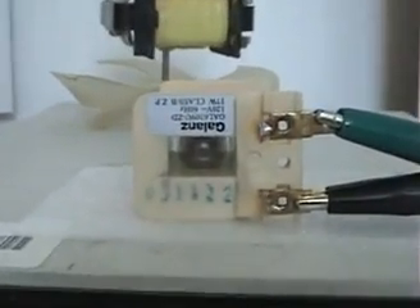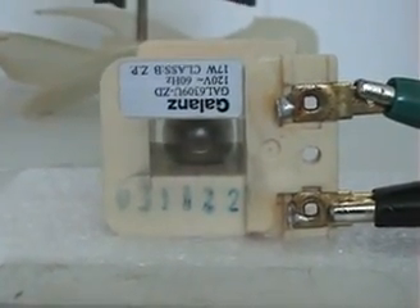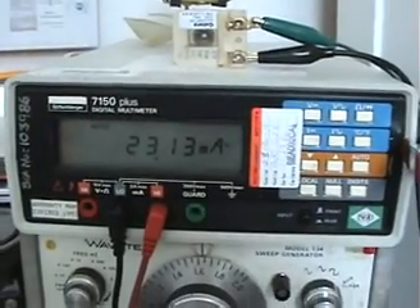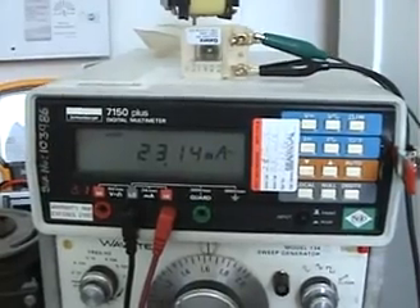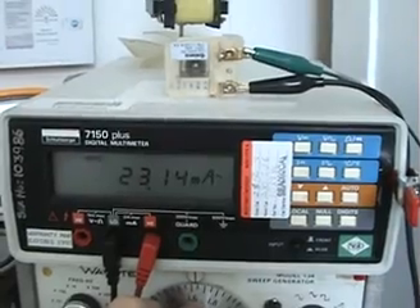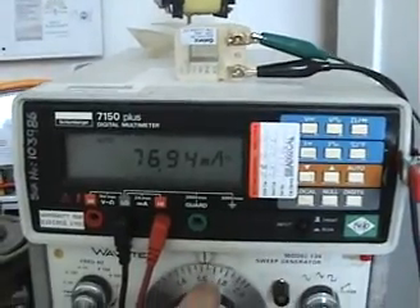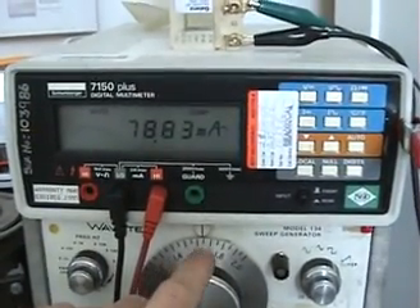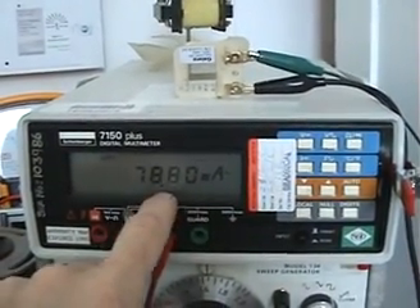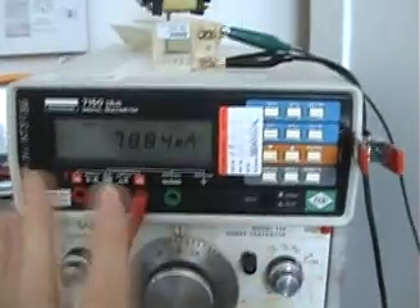We're down to 23 milliamps — I'll give you a close-up of the magnet pulsing. Now I'll jump the frequency and you'll see the magnet fall out. There it goes — and there's the same frequency with the magnet gone. That coil is now drawing 78.8 milliamps at that frequency; I haven't changed anything else.